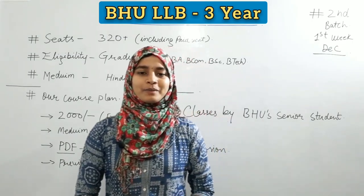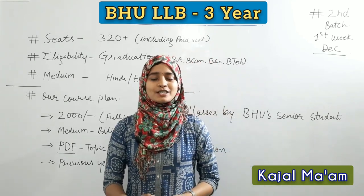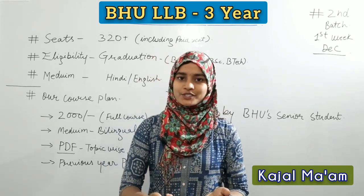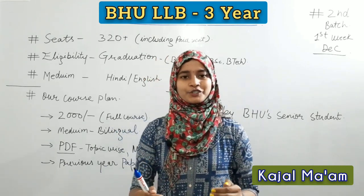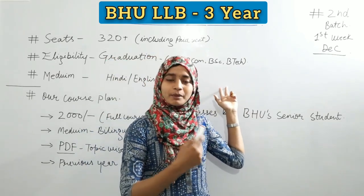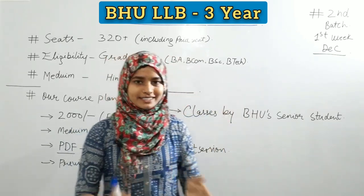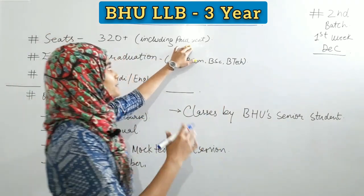Hello everyone, this is Kajal from Banaras Hindi University. Welcome you all to our online classes. So if you are preparing for BHU entrance exam, then I must say that this is the best platform for you. Aaj is video ke through hum BHU LLB 3-year course ke baare mein batane ja rahe hai. So without any further discussion, let's talk about BHU LLB 3-year course ke baare mein.